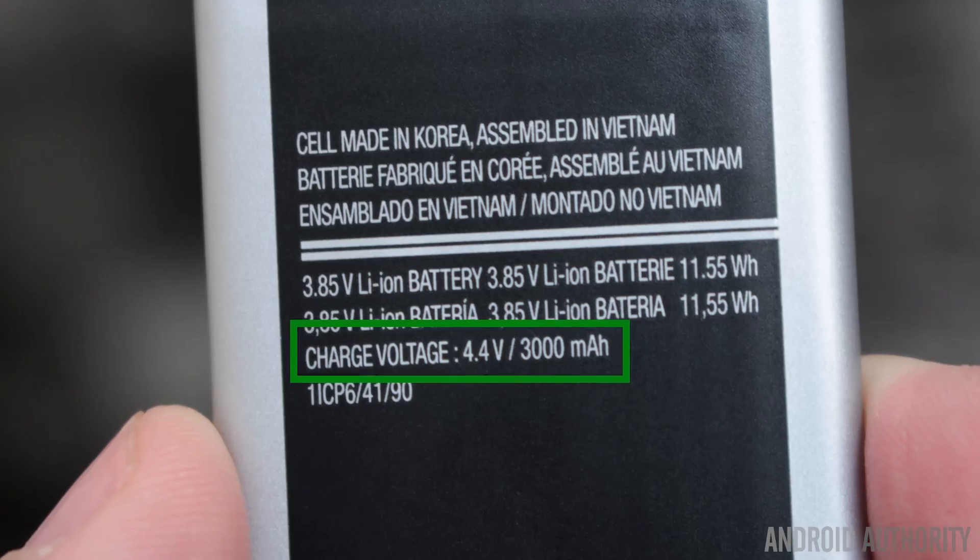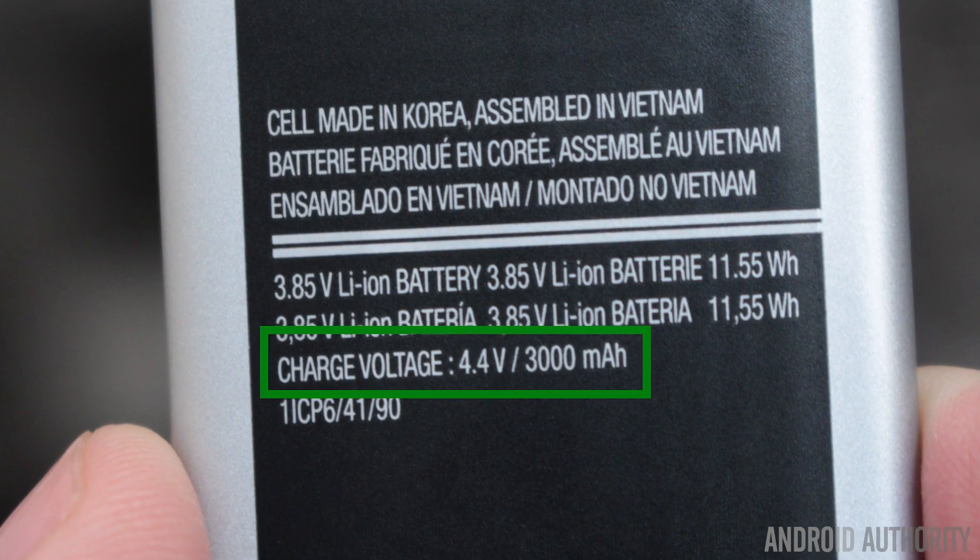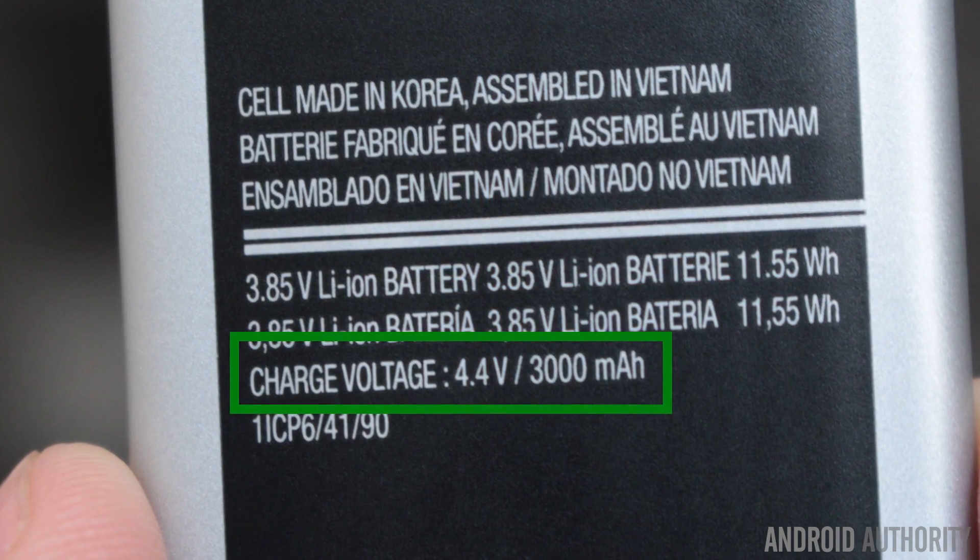Then it goes down the USB cable, hits the phone, and the phone will then down-step that to maybe 4.2 volts or 4.4 volts. So there are two conversions going on: an up-step from 3.7 to 5 volts, and then in the phone from 5 volts down to 4.2 or 4.4 volts. This means the capacity at 3.7 volts is not what's being used when charging the phone, and the up-conversion and down-conversion both lose power — because all conversions lose power. Otherwise we'd have perpetual motion machines.